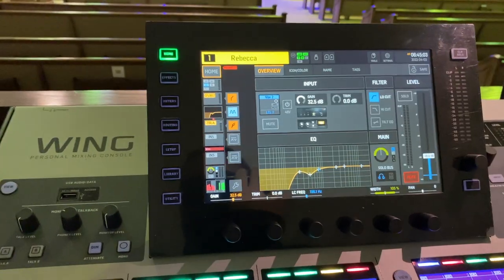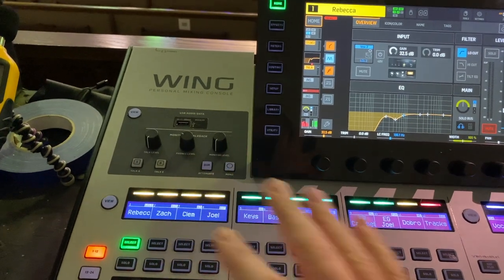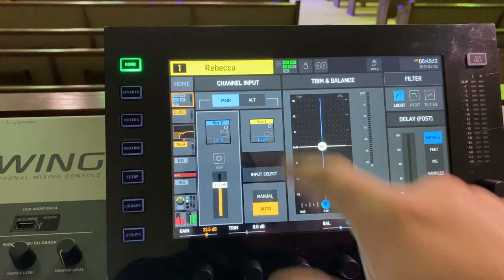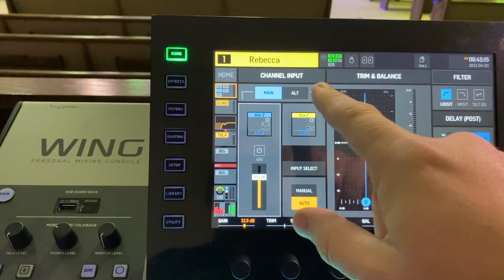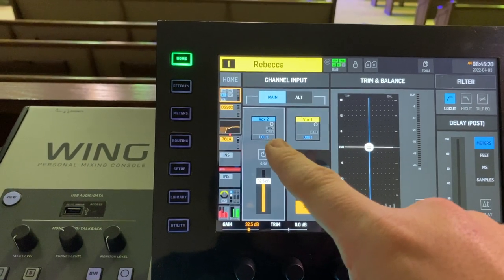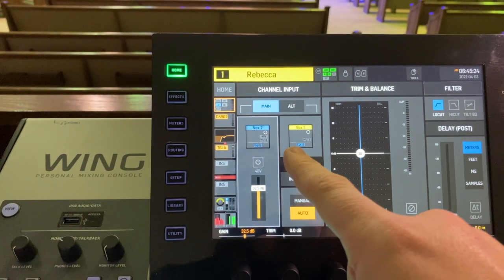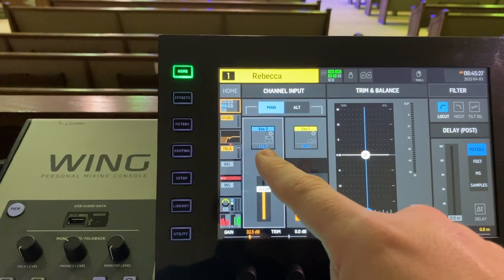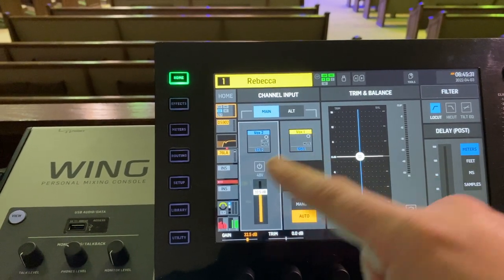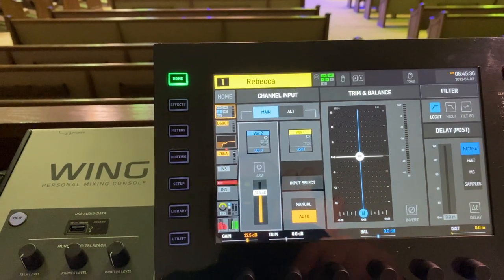The easiest thing to do is from each of your channels, just pick which channel you're looking at. All you have to do is hit input, and now you have a main and an alt. This board has the ability to have everything on your main input and then flip everything to an alternate input for playback. For example, this one is actually Local 2, but I have USB 1 as the playback so I can record out to my multi-tracks and bring it back in as USB 1.